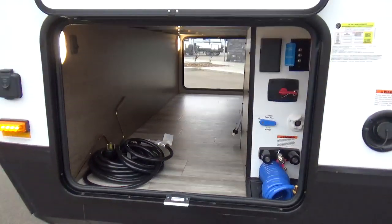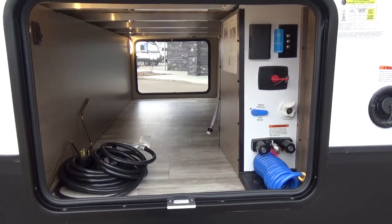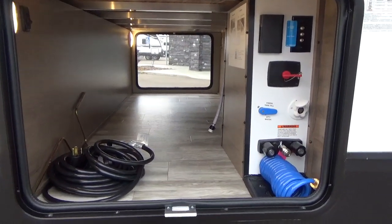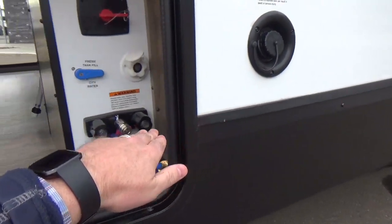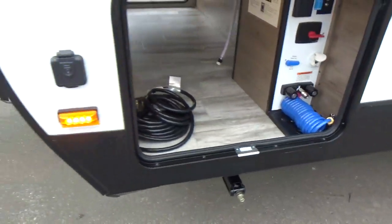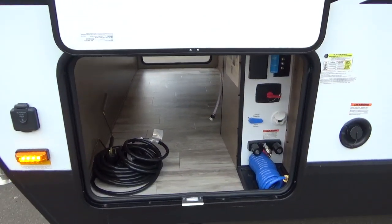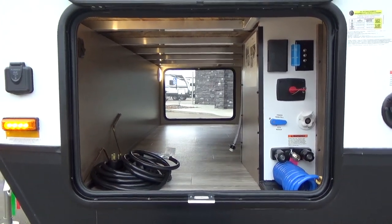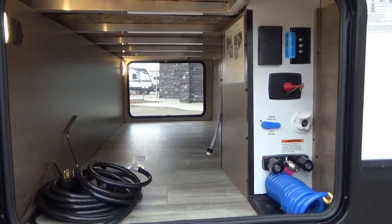Grand Design is known for their outside storage. They were the first manufacturer to develop the drop frame pass-through storage in a travel trailer, creating fifth wheel-like storage — 47 cubic feet of pass-through, one of the largest in the industry. They achieved this by going drop frame off the A-frame, which sits lower than the main chassis rails, giving you a lot more storage. Camping gear today is oversized, and with other products you'd be laying stuff on the floor inside the trailer.